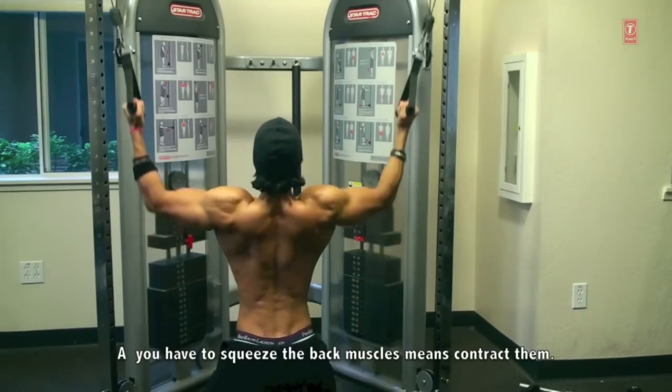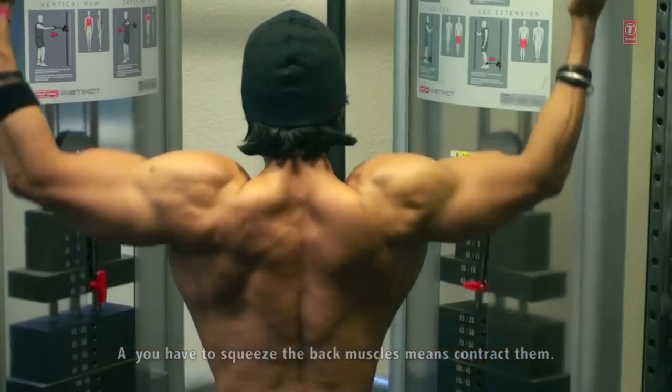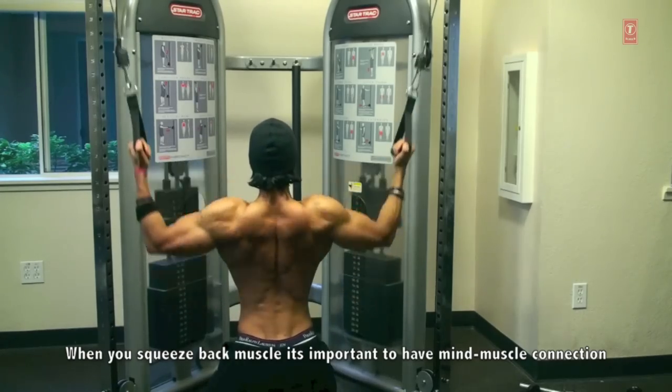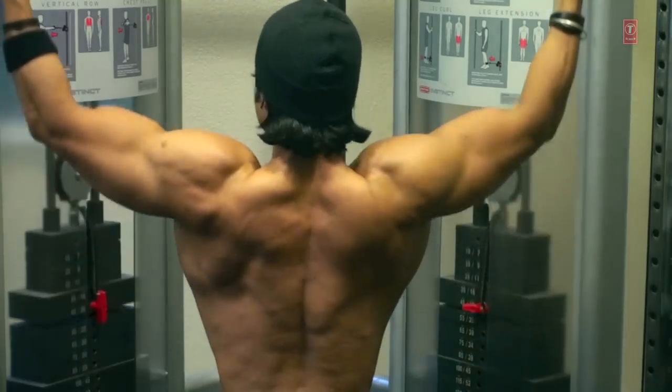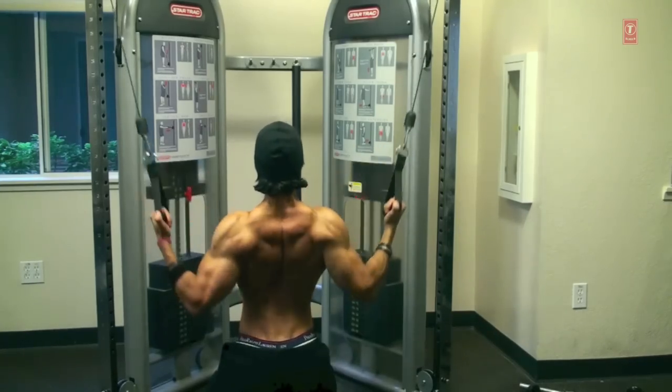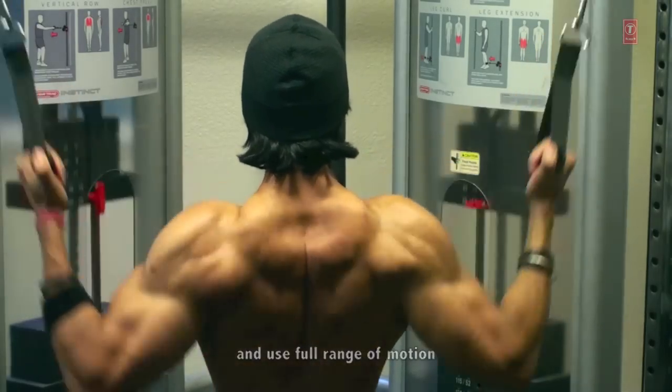So that you can squeeze your back muscles — you can see the back muscles squeezing — your mind and muscle have a connection. You can get maximum blood into the muscle and you use full range of motion.